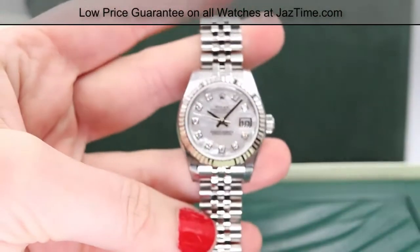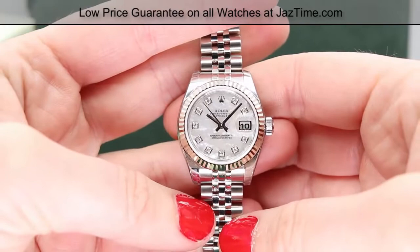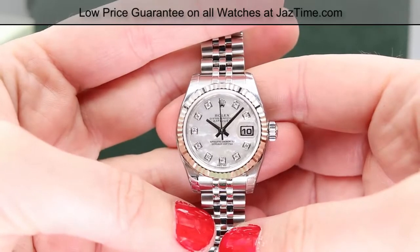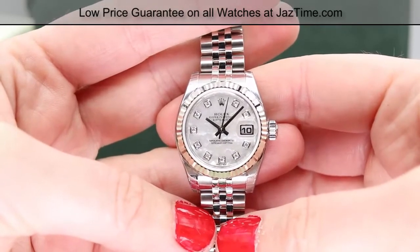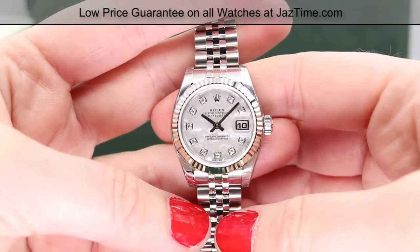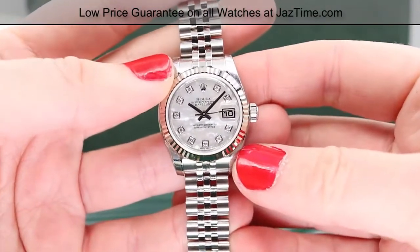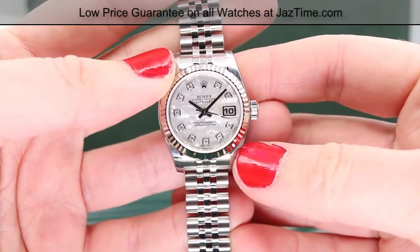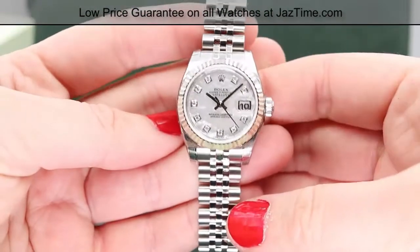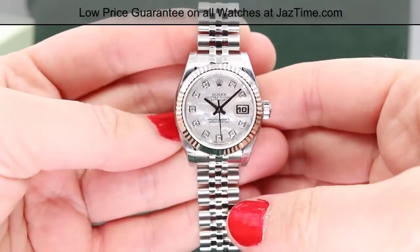Let's start with the case. These Datejust watches are often referred to specifically by their case size — 26, 31, 41, for example. Those numbers refer to the diameter of the case in millimeters, not including the winding crown. So we're talking about the distance between my thumbs right here when we say the 26 millimeter Datejust small. This is actually the smallest size that Rolex makes, and what we have is a 904L steel oyster case.